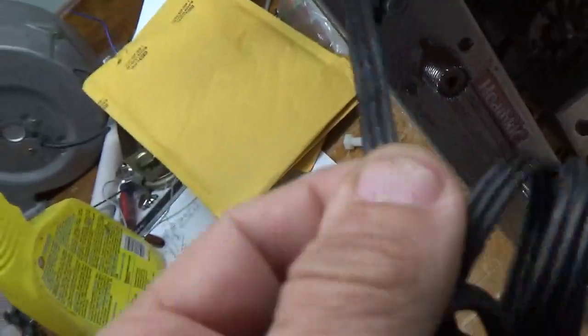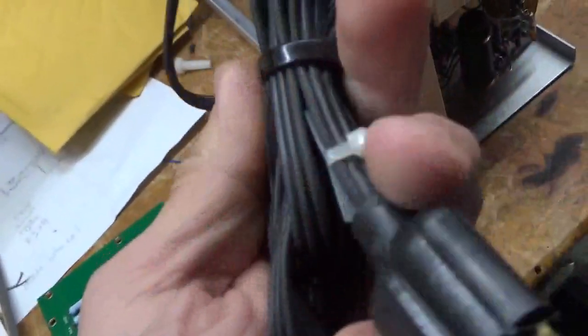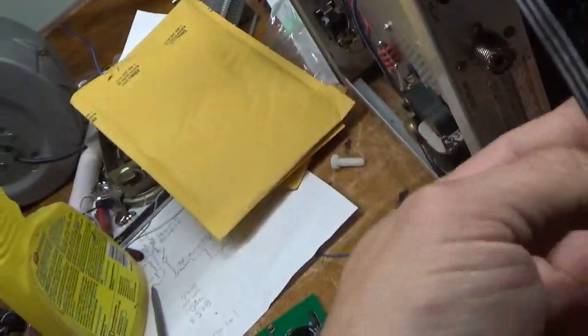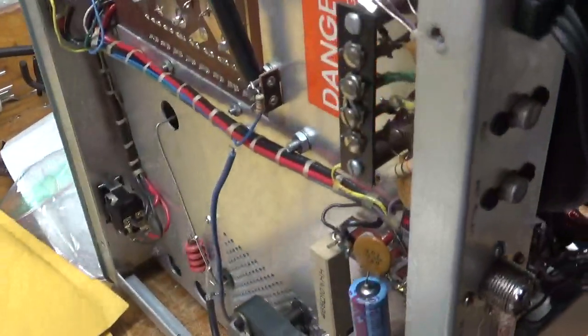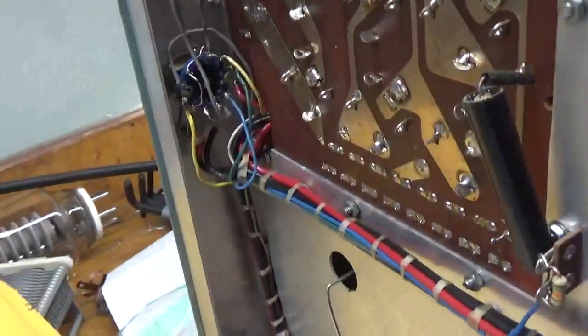I noticed on the cord it's damaged a little right there — you can just barely see the internal conductor, stranded wires. I'll see how long it is when I unzip-tie it. I'll probably just cut it here, bring it in, and reconnect it. So that's about it.